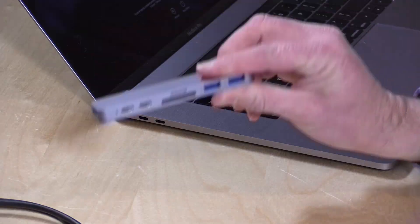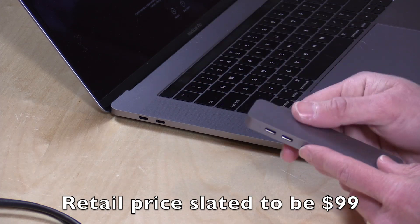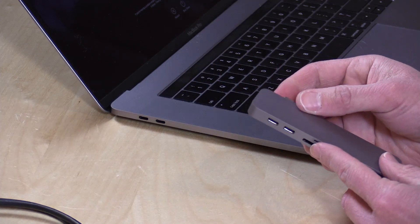Hey everybody, it's Lon Seidman, and I got something in from Kickstarter the other day that I backed. It's nice to actually get something from a crowdfunding campaign every once in a while. This is called the HyperDrive, and what this thing is is a little mini docking station for the new MacBook Pros that have the USB Type-C slash Thunderbolt ports on board.